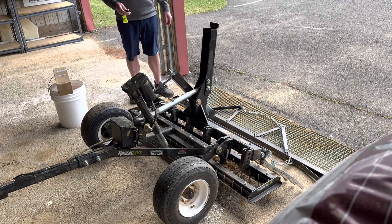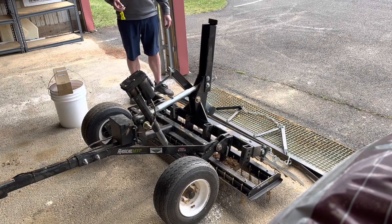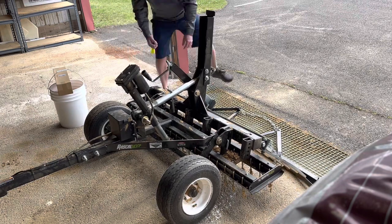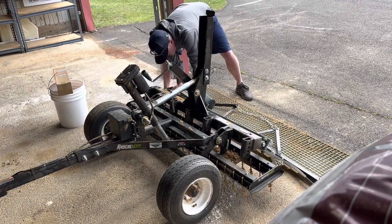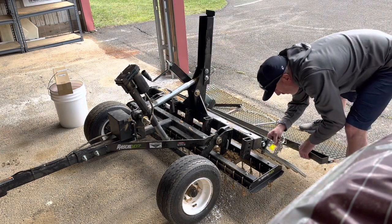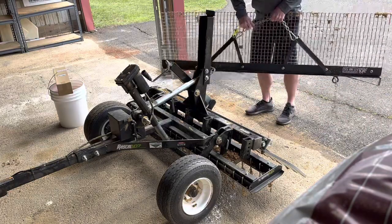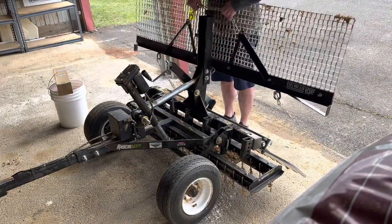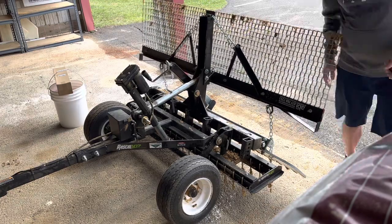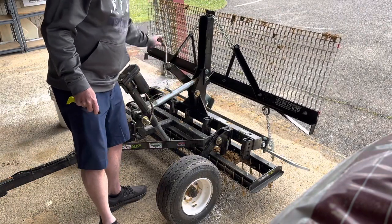Make sure you've got this thing going all the way up off the ground when you drive it from place to place, and you can take the mat back off. Once you pop it off, there's this piece it rests right on so you can drive with it. Don't forget to turn this comb back up once you're done so it doesn't hit the ground while you're driving.